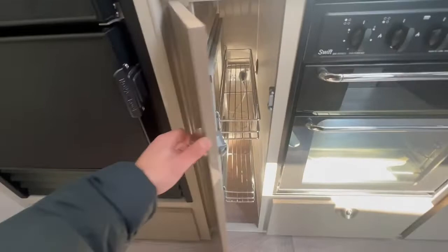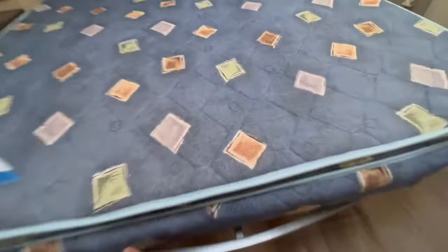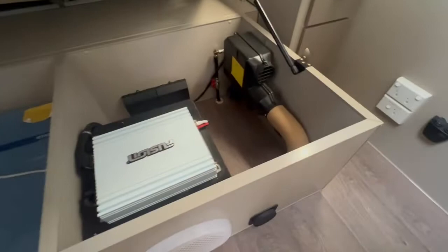En suite and shower. Pillow top mattress, Fusion speaker here with a gas heater and Sapphire air conditioner, and a recessed in-built TV.